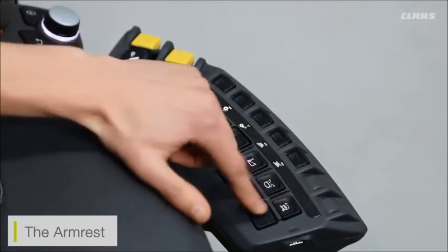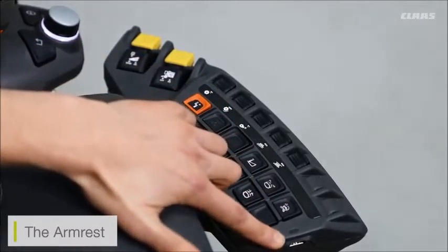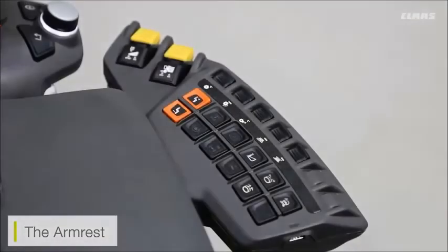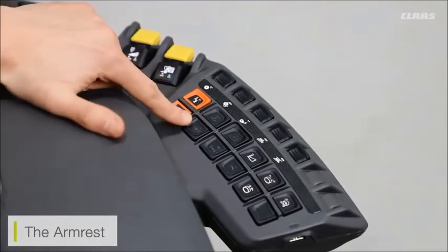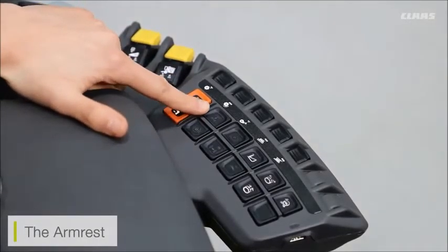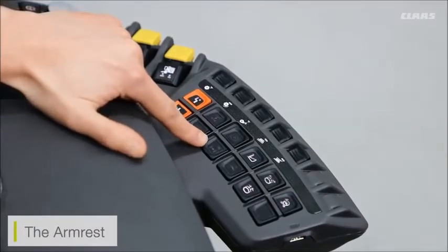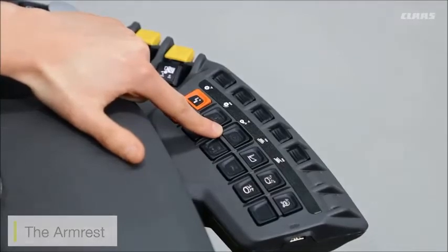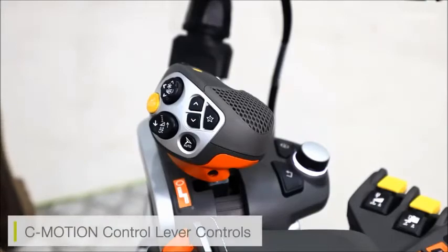On the back of the armrest there is also a USB slot available to charge your phone. Depending on machine specification, you may also see some additional functions on the side — these account for four-wheel drive, diff lock, overdrive system, and if the machine does not have automatic park brake, the park brake function can be found here.